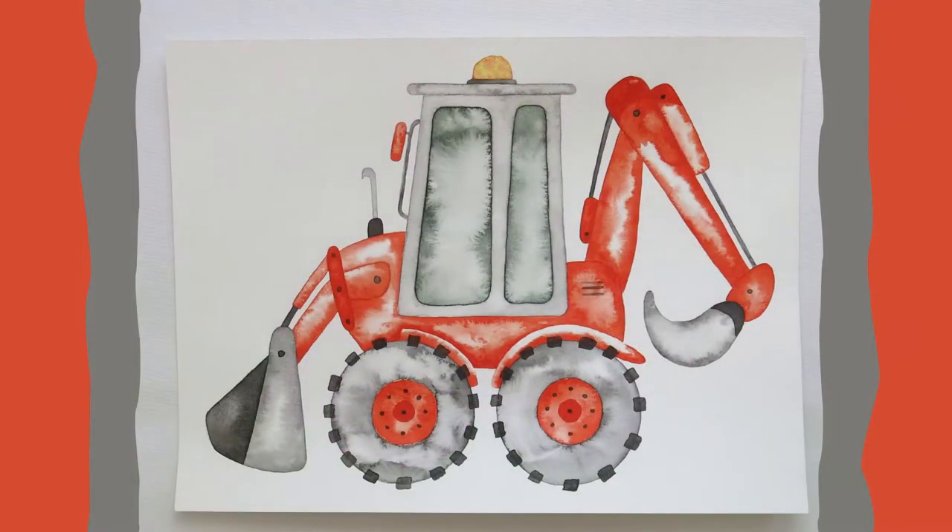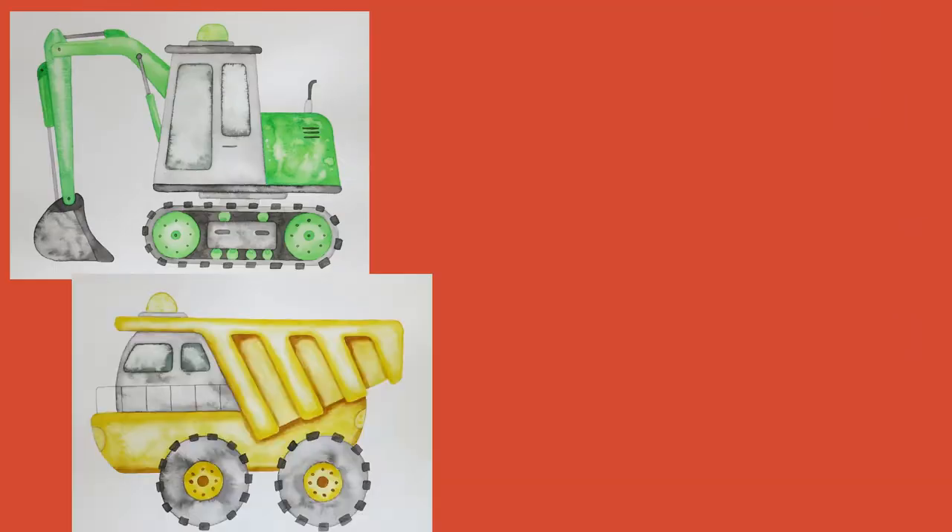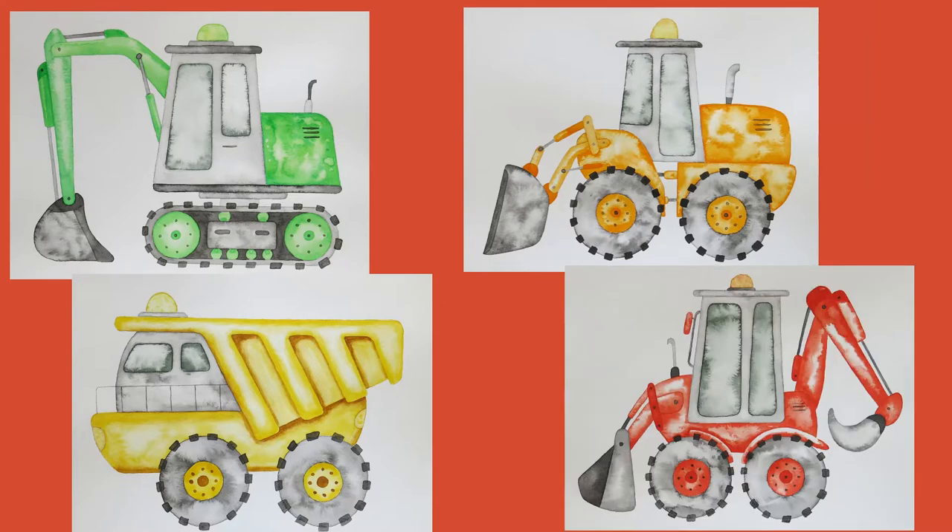Hey guys, welcome back to my channel. Today we are going to paint a backhoe loader. This is the fourth painting in this set, so please make sure to also check out the other three videos if you like this one.